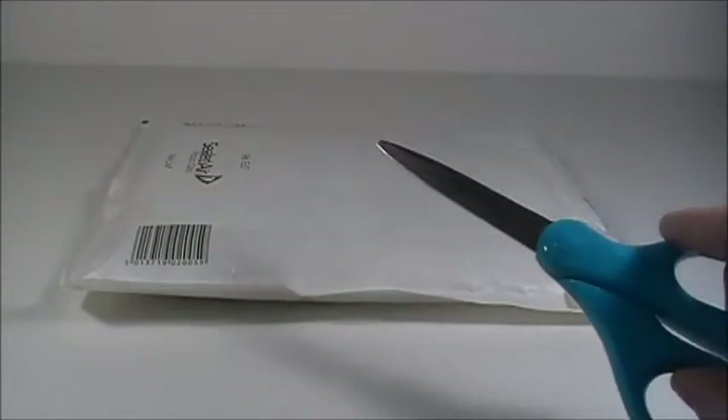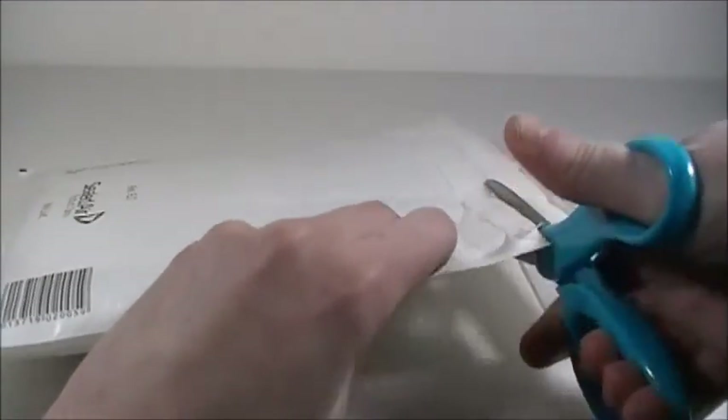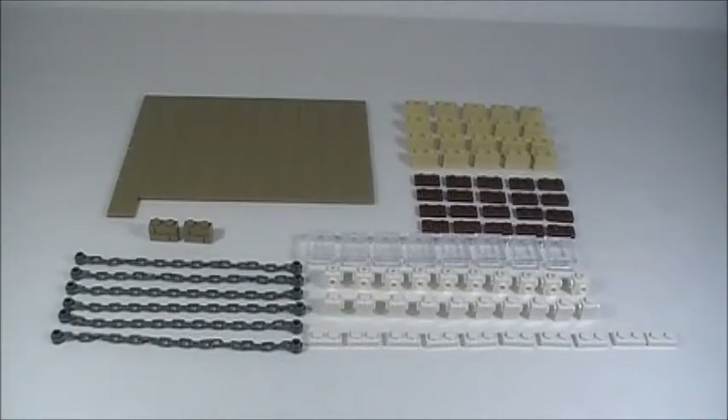Brick Check here, and today I'm making this video to show you guys a Lego pick-a-brick order that I got. Let's open up the package and see what's inside. I have my scissors here and I can just cut this open — and here is my bag of pieces, here is everything that I got.